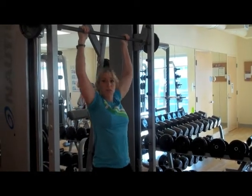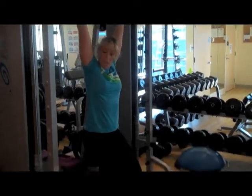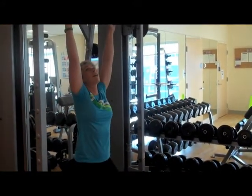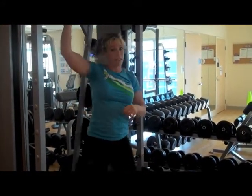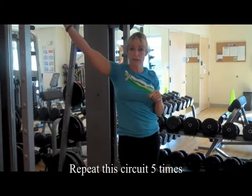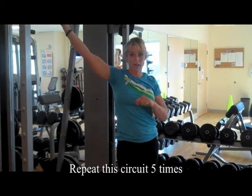Try to make sure that each time when you come down that you fully elongate your body. Your arms are straight. You're going to do that ten times.